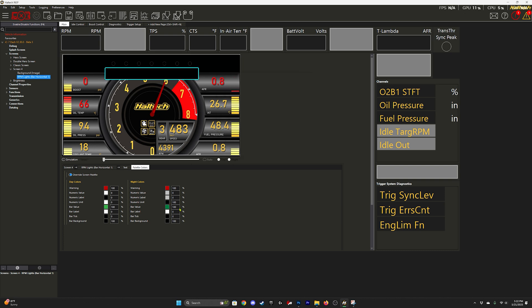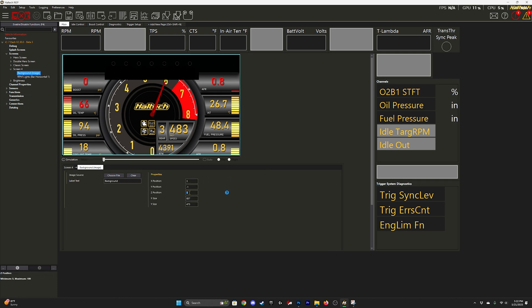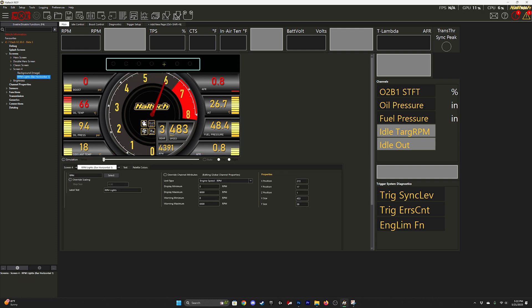Now that all the colors are set, you want to change the position — specifically the Z position — which is super important. That determines which layer is in front of or behind. You want this bar to be behind your background image so that it shows through only the dots. If you're seeing the entire bar show up all the time, it's because the position is incorrect. You either have to bring your background image forward or send the horizontal bar back.